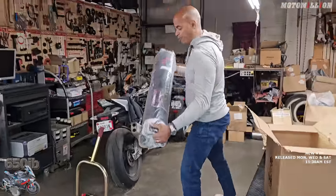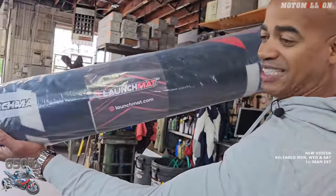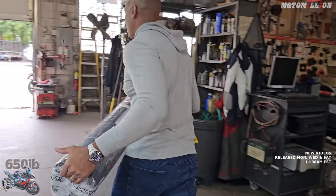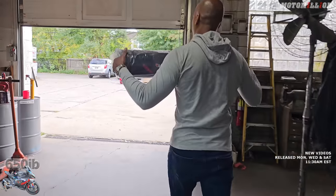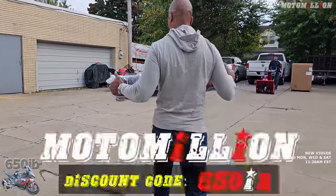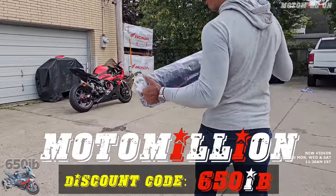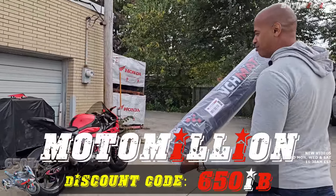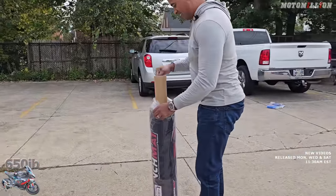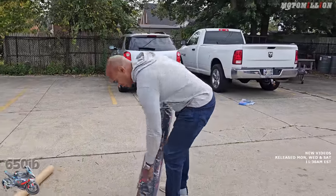We got these brand new launch mats from our good friends at Launch Mat. You can get these from Moto Million — this is absolutely brand new, so we're going to take it out and put our bike on this beautiful stand. Manny's brother actually owns Launch Mat — his name's Nima, really cool dude.